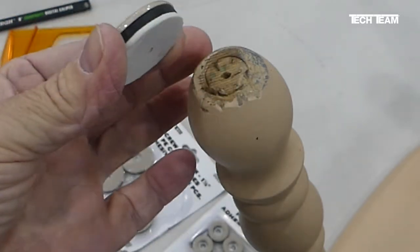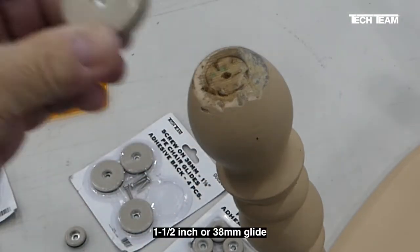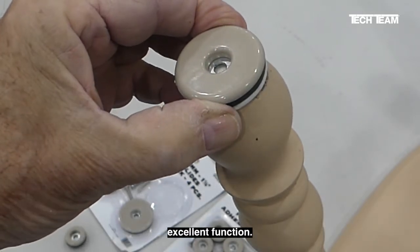For this particular application, we are going to use TechTeam number 824, the 1.5 inch or 38 millimeter glide, which really looks pretty good and is going to give us excellent function.